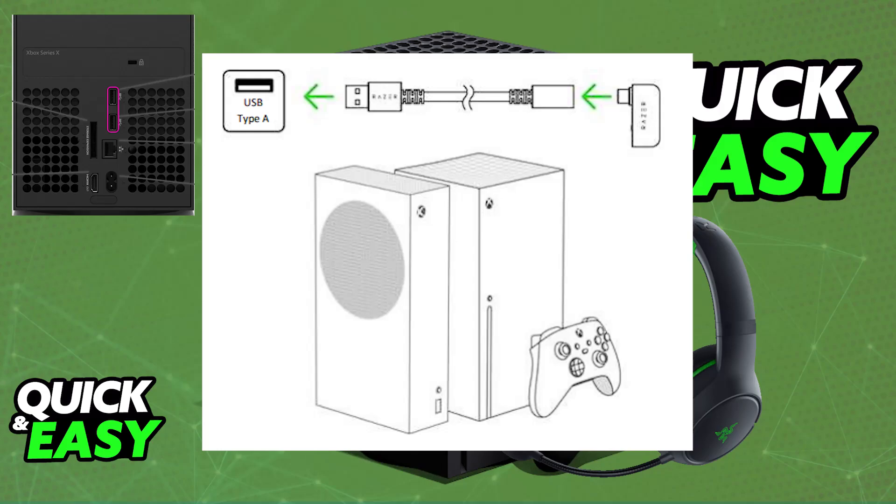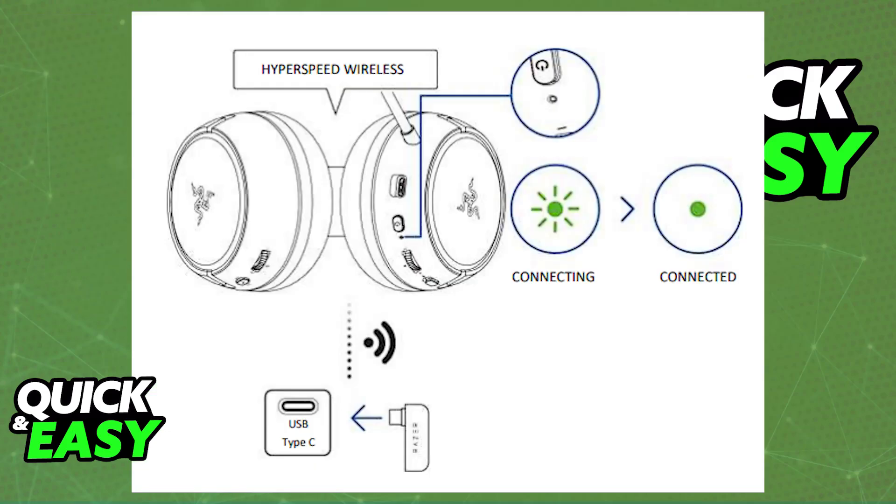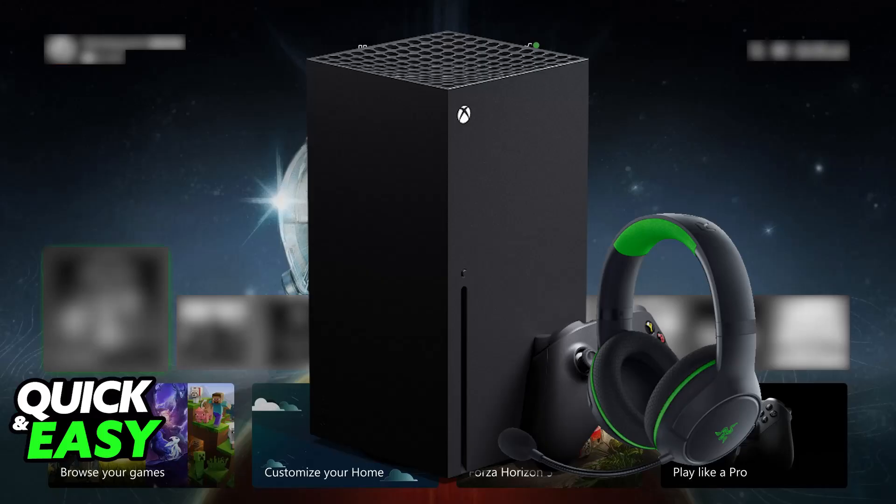Once this is done, as long as the USB Type-C dongle is set to Xbox mode, you can power on the headset with the dedicated power button and it will automatically pair itself up with the dongle. With this done you are good to go — the headset is essentially plug and play. You will be able to join any voice chat, use the included microphone, and all audio output from the Xbox console will go to the Razer Kraken HyperSpeed.